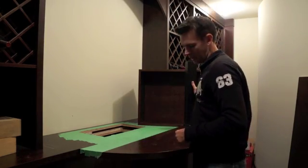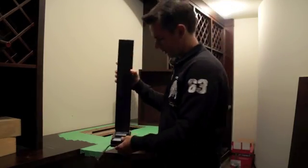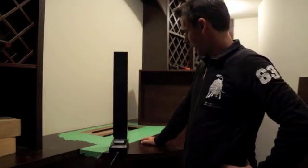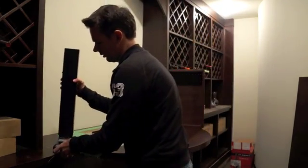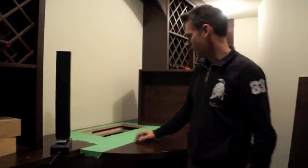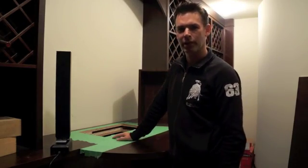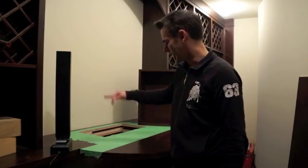We're using a Frigeli Automations column lift like this, which simply just lifts up and down with a remote control. The first thing we do is make a hole in the custom cabinet top — we mask it with tape, mark the square where we're going to cut it out, and using a router we cut a nice square hole.